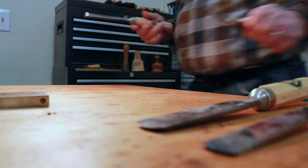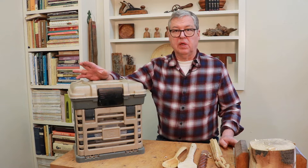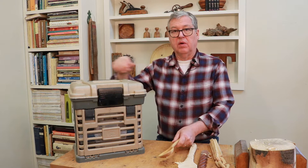Tim here, welcome back to my channel. Today we're going to talk about whittling. Just remember the difference between whittling and carving: whittling is generally done with just a knife or a few tools, holding your piece in your hand and using your knife to carve, while carving is with a mallet and chisel.